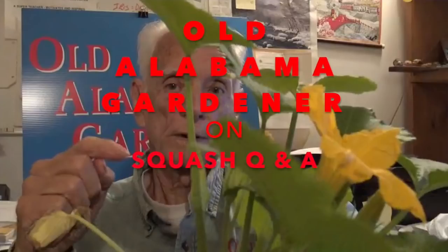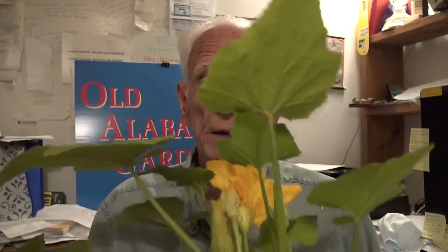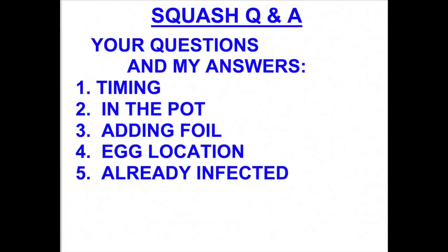Hola, I'm a gardener. In this video, I'm going to present your questions and then my answers to those questions. In my squash videos and in the comment sections, I have received many questions from you about growing squash and preventing the squash vine borer from killing your plants. I'm going to answer some of your questions, and if I don't answer your question, put it in the comment section below this video and I'll address it again.